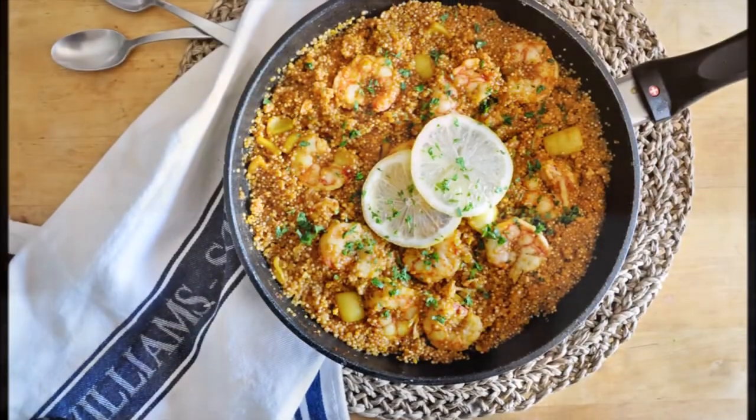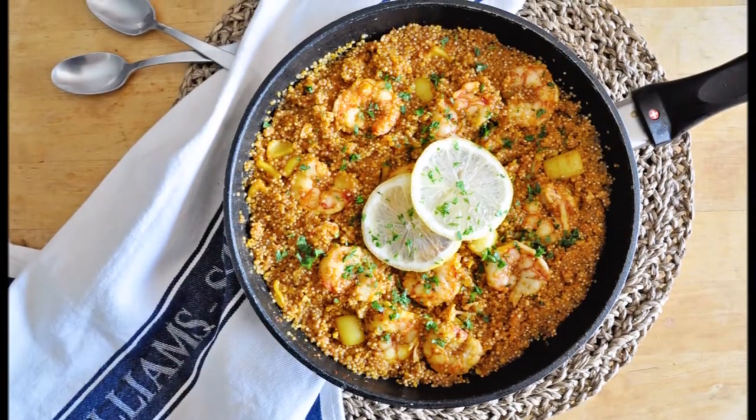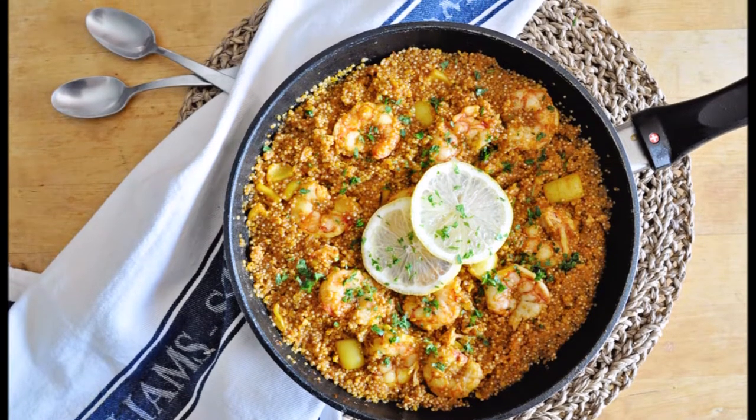Hey guys, I hope you're all doing wonderful today. We have a great episode — we're making a very simple seafood paella with quinoa. We're talking a ton of flavor, very healthy, and done in a little over 30 minutes. We are using quinoa in this recipe, such an incredible ingredient loaded with protein, loaded with fiber, and it adds a beautiful flavor and texture to any dish.